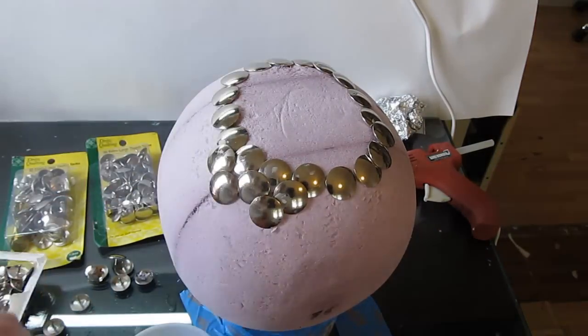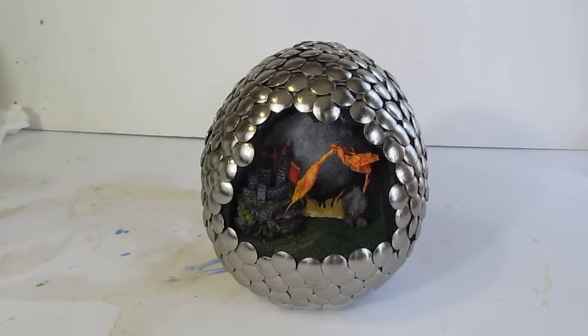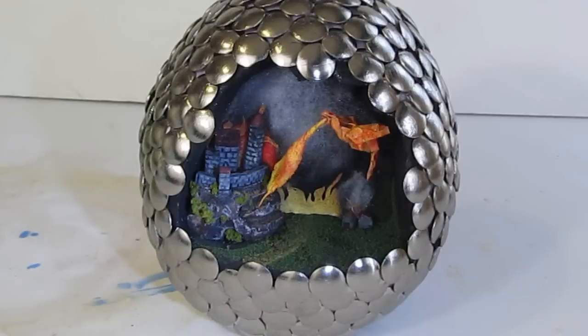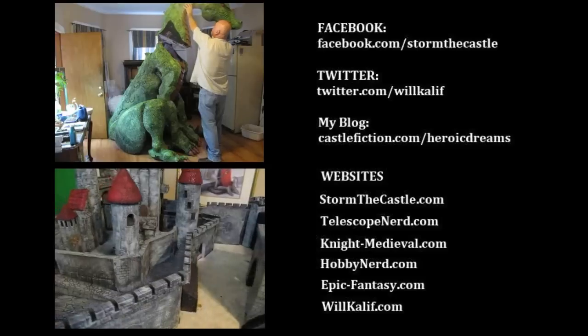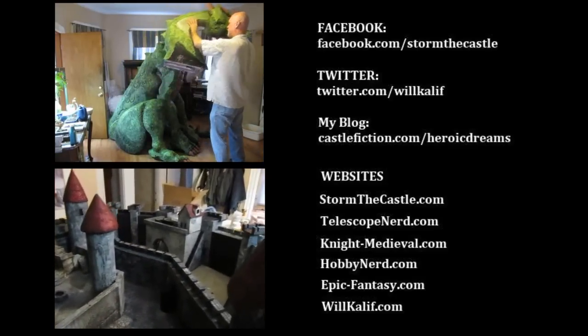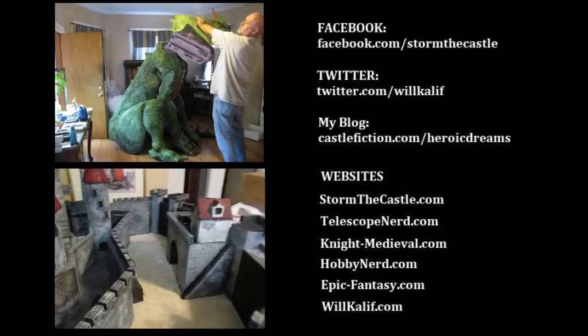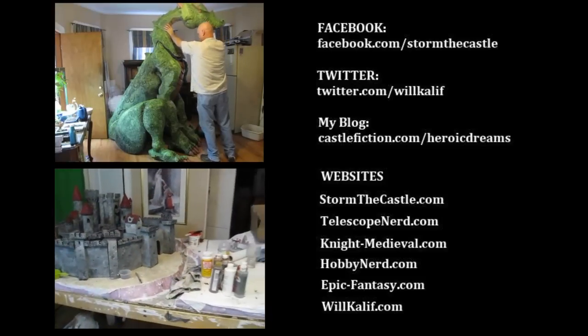And that's it — you have made a diorama in a dragon egg. Looks really good. Where else can you find something like that except on the Epic Fantasy Channel? That dragon is storming that castle. Thanks for watching. Lots more stuff at StormTheCastle.com — all kinds of projects. 600 videos here on my YouTube channel. If you like dragons, check out my seven-foot dragon El Guapo. If you like castles, check out my actual eight-foot castle sieging diorama that's still in progress. Thank you.